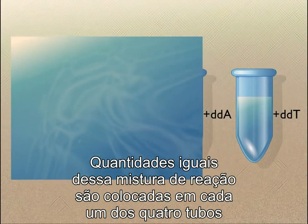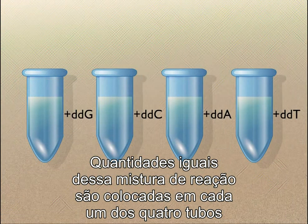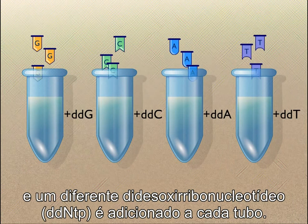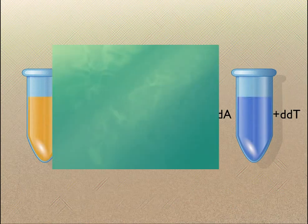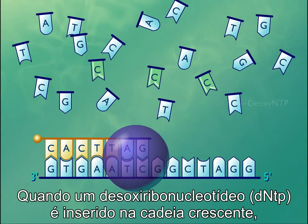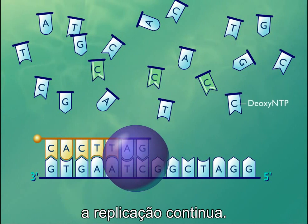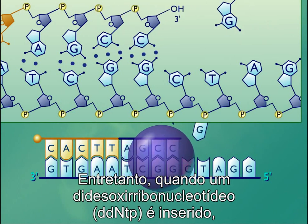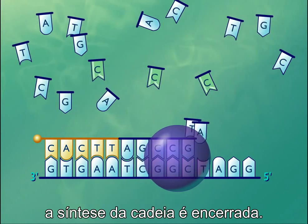Equal amounts of this reaction mixture are placed in each of four tubes, and a different dideoxyribonucleotide is added to each tube. When a deoxyribonucleotide is inserted into the growing chain, replication continues. However, when a dideoxyribonucleotide is inserted, strand synthesis is terminated.